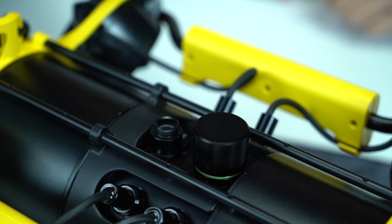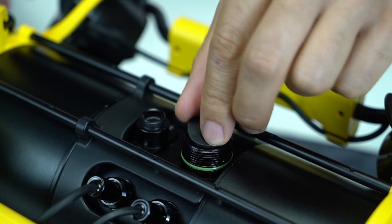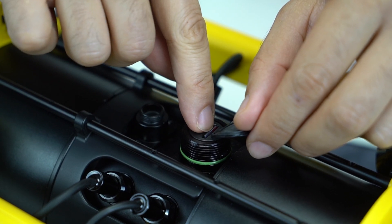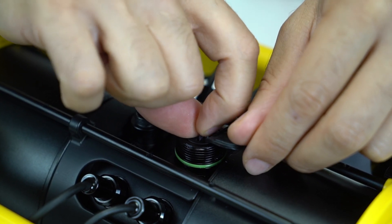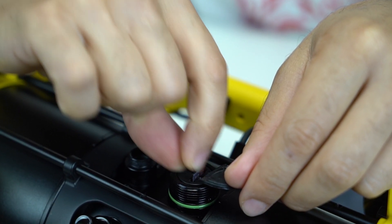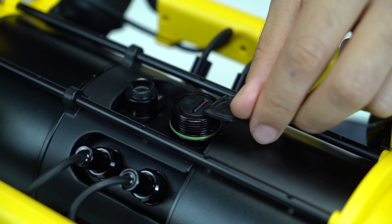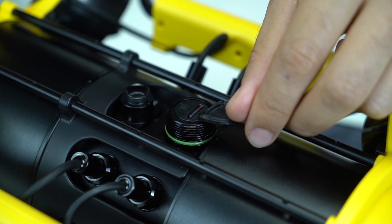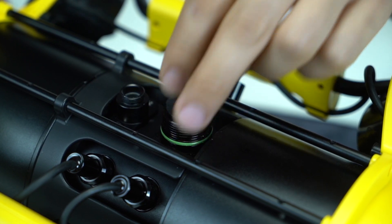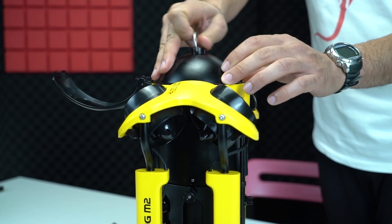Drone'un dahili hafızası yok; videoyu SD karta kaydediyor. Üst taraftaki kapakta SD kart yuvası var ve buraya 512 GB micro SD kart takabiliyorsunuz. Ben yüksek kapasiteli tek kart yerine birkaç küçük kart kullanmayı tercih ediyorum, ama bu kadar büyük hafızayı desteklediğini bilmek güzel.